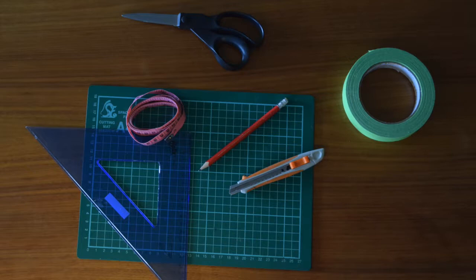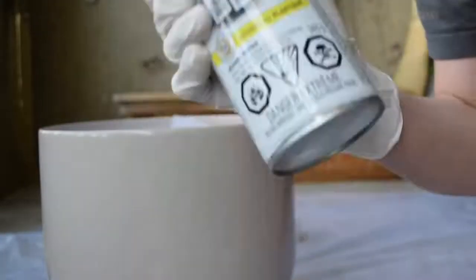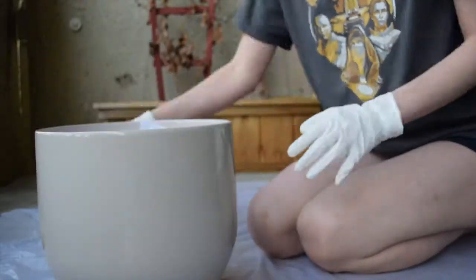You'll also need a ruler. I also used some optional items including scissors, pencil, and tape measure. First, prime your plant pot with white. Make sure to really shake your can vigorously for one minute before starting to spray paint.